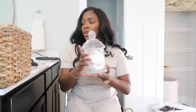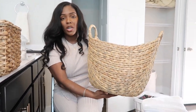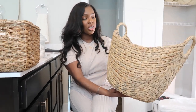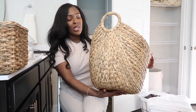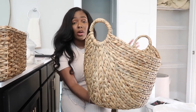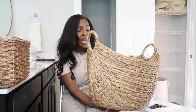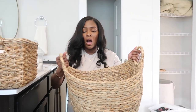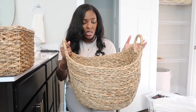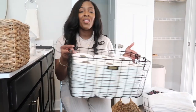The next basket I got from Target as well — it's the same as the wooden storage basket I just showed you. This is going to be the basket I use for my towels or dirty rags. I do have a laundry basket for my clothes, but I needed something separate. This fits perfectly and is really easy to pick up and take to my laundry room.